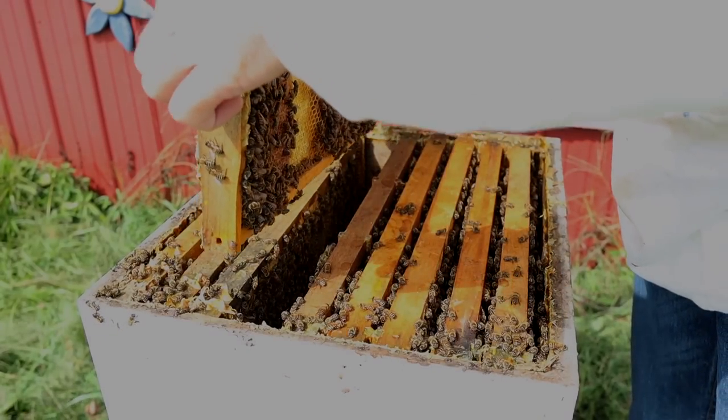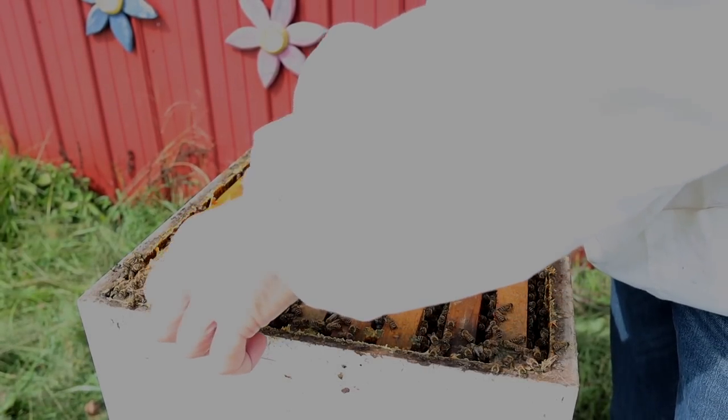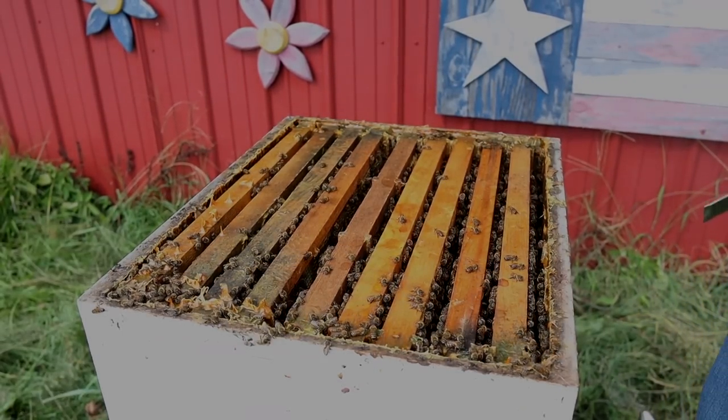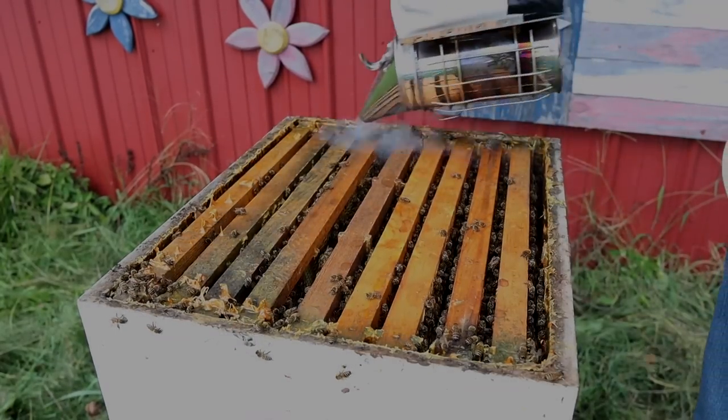The frame next to that is a frame of honey. So for the most part, this is just a honey super that can be harvested — a lot of bees up here working it. What we'll do is put this super back together, insert the frame we took out on the wall, and go down one more to see what the next super looks like.